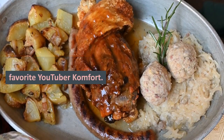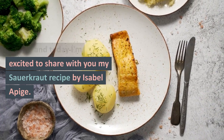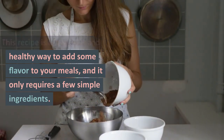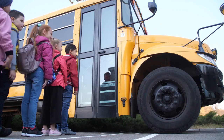Hello everyone, it's your favorite YouTuber Comfort Life here, and today I'm excited to share with you my sauerkraut recipe by Isabel Apoge. This recipe is a delicious and healthy way to add some flavor to your meals, and it only requires a few simple ingredients. Let's get started.